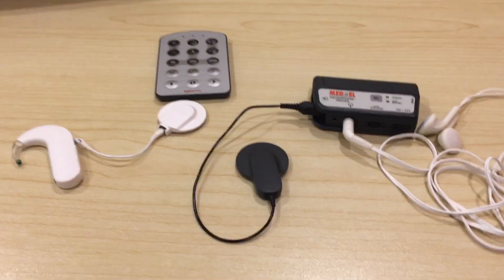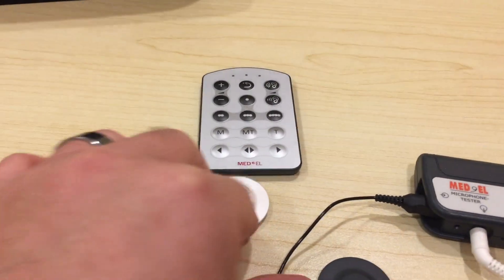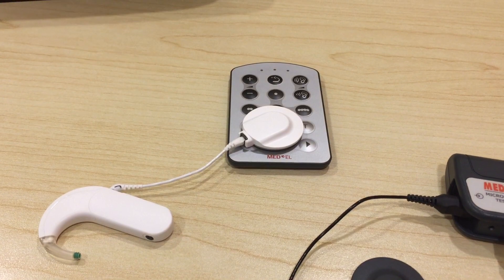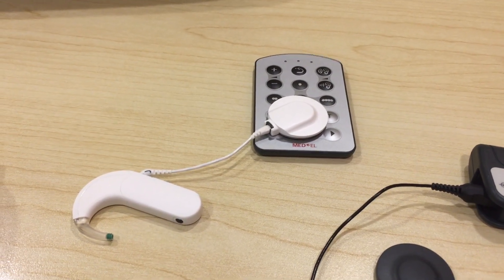To do this, we're going to first start out by making sure that the processor is paired with the fine tuner. Place the coil over the fine tuner, then power the processor off and power it back on.